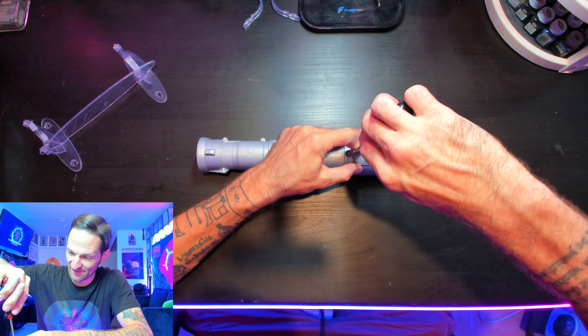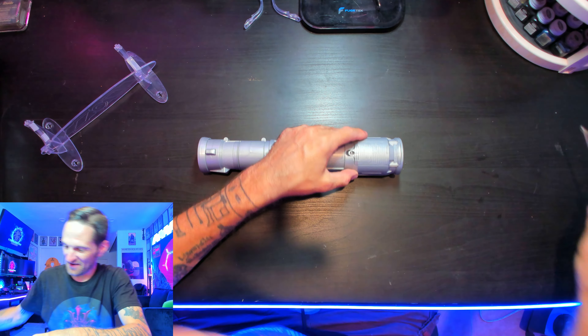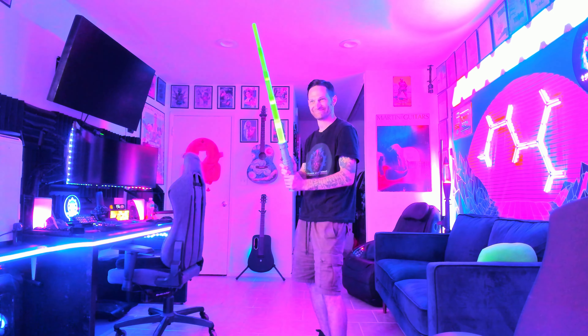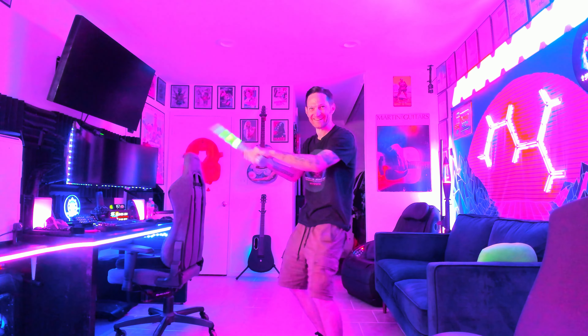We just got a sound effect. Let's make this full screen. All right, that's pretty rad.